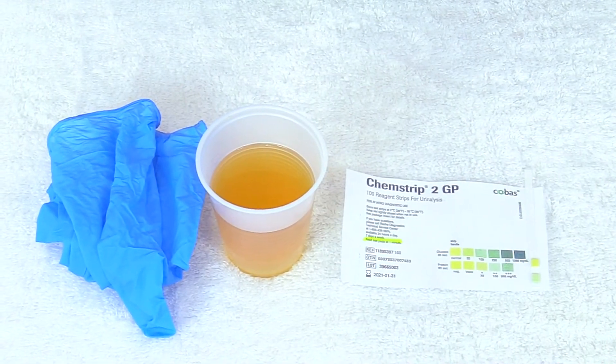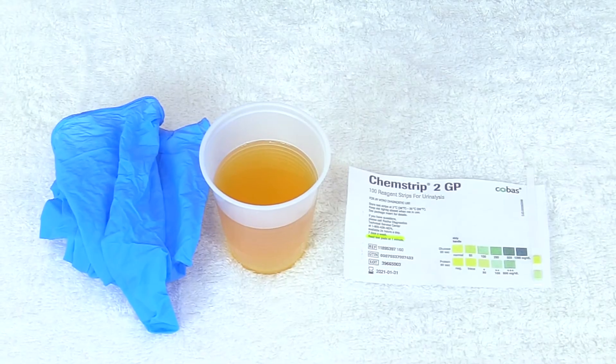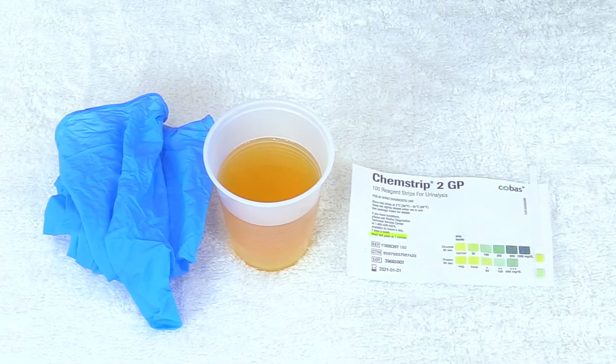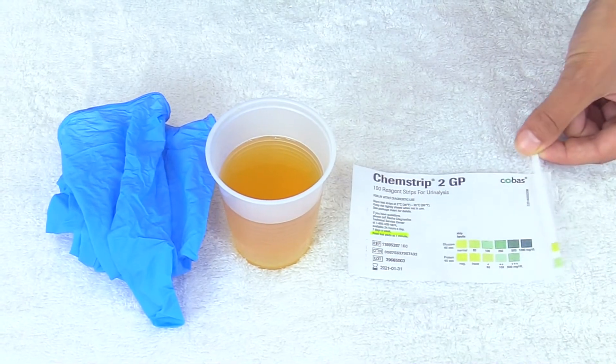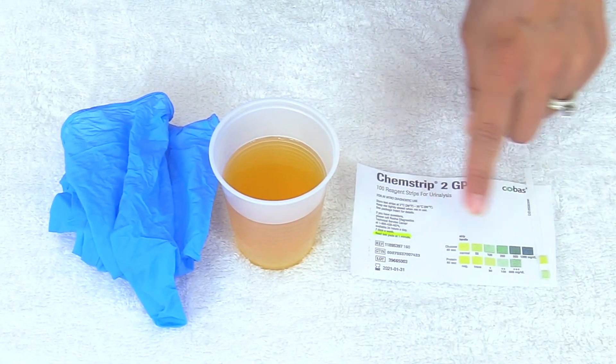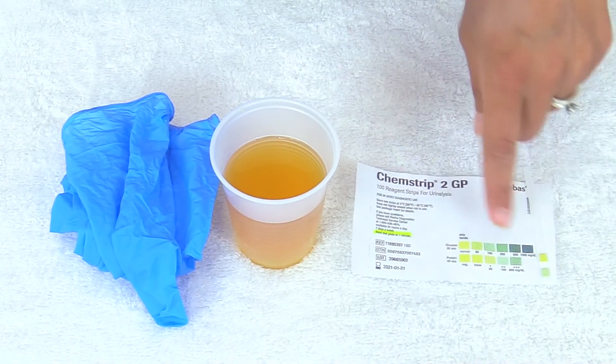You'll want to perform hand hygiene and don some gloves. You'll need the specimen provided from the pregnant woman, a test strip, and the diagram because you'll be referencing this test strip with these colors.